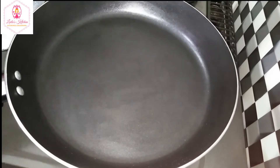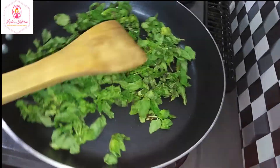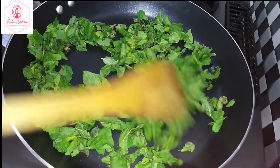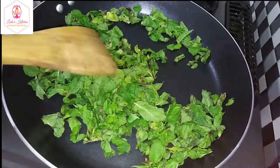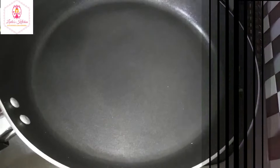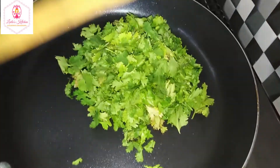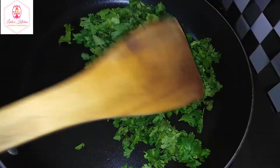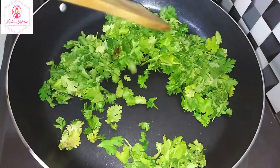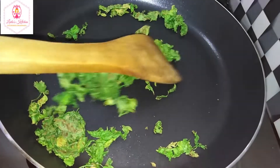We put the pan on medium flame. I will dry the padeena — dry the padeena. When the padeena is dry, we will continue drying the padeena until it is fully dry.